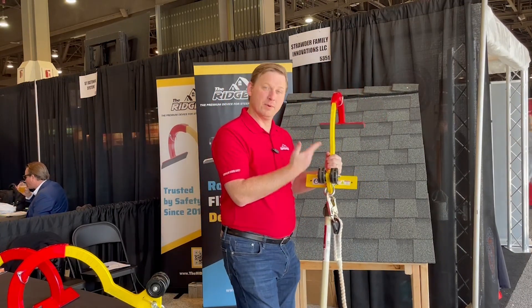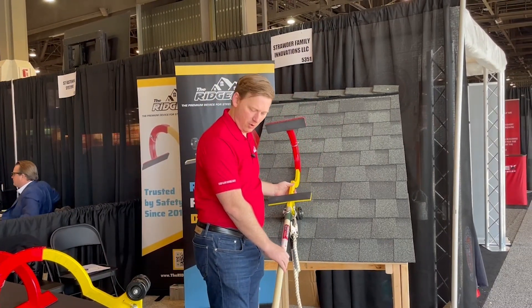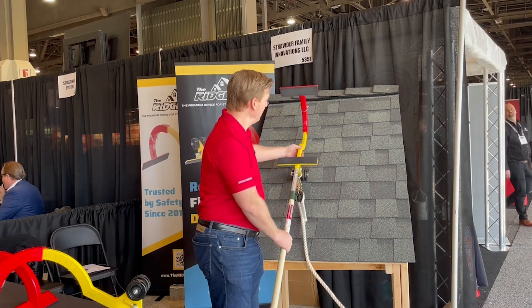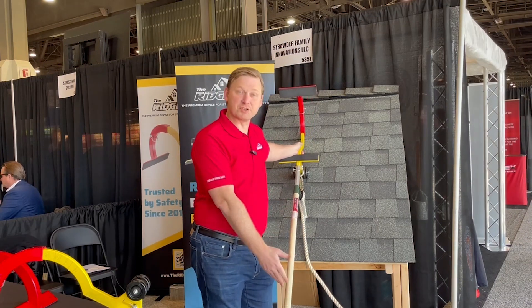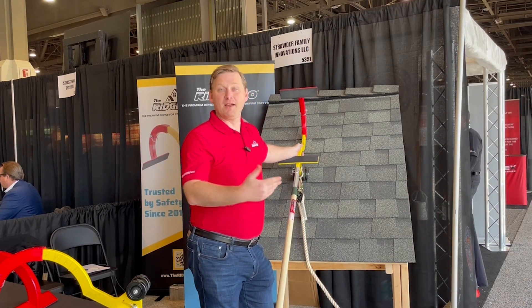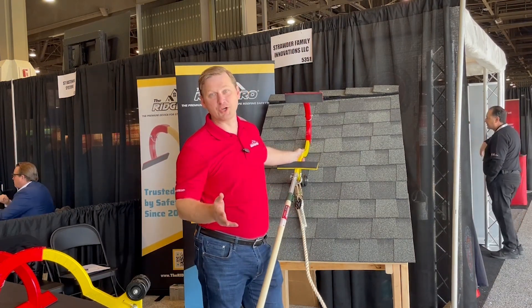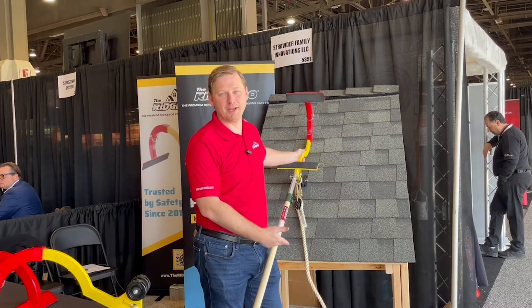From there we would ascend the ladder and with the wheel side down on the roof surface, we're going to extend the extension pole up the roof surface to push the RidgePro up. This is just a small demonstration pole we're using for the booth today, but they come in sizes up to 24 feet, so no matter how large your roof is, we should be able to accommodate you.